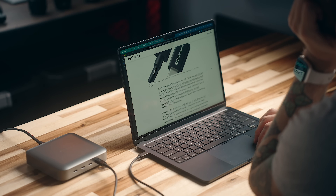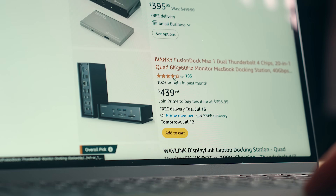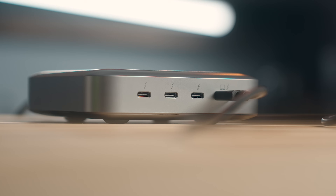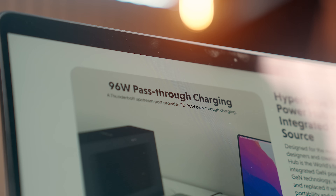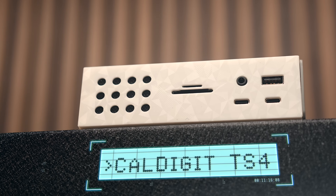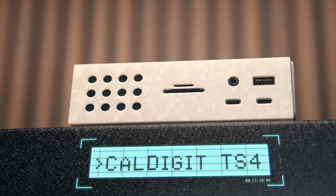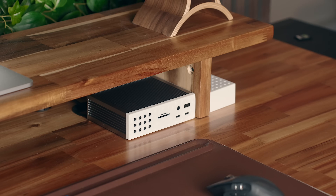This Hyper Thunderbolt 4 hub comes in at $299, so it's not the cheapest Thunderbolt hub you can get, but still a lot cheaper than some other solutions. It gives you three usable Thunderbolt 4 ports outside of the one connected to your machine, which provides up to 96 watts of power delivery as well. You only get Thunderbolt ports with that one though, and if you want something with a boatload of ports, my personal favorite is still the CalDigit TS4, although it is a lot more pricey at $399 — $100 more than the Hyper hub.